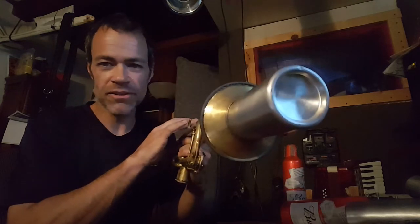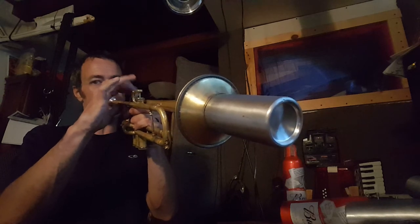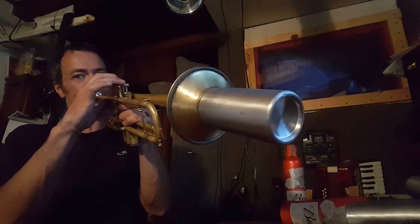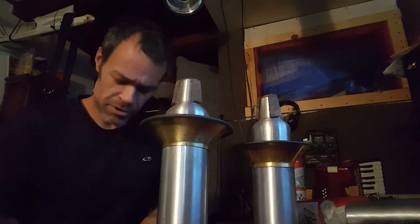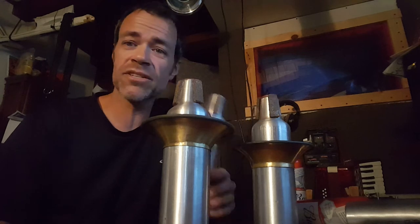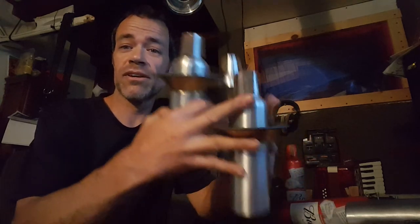That low F-sharp slots in right away, no problems. It's got a great sound and I've made three of them so far. They probably won't blend into a section because there are only these three — maybe there will be four or five, but probably not a whole section, unless this is the section.